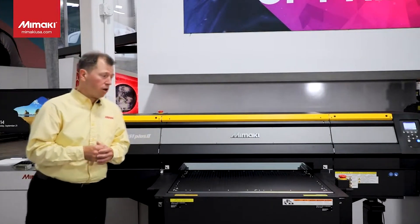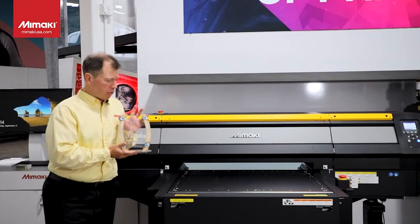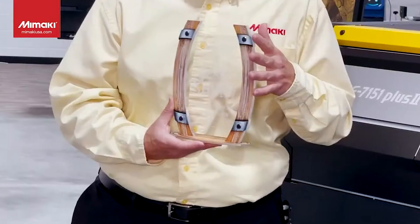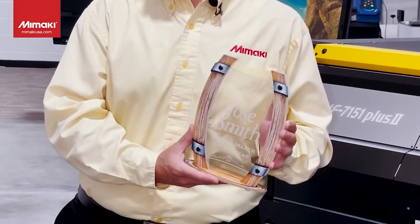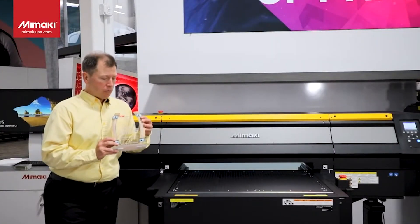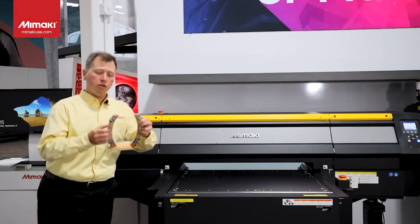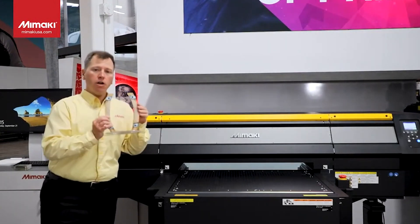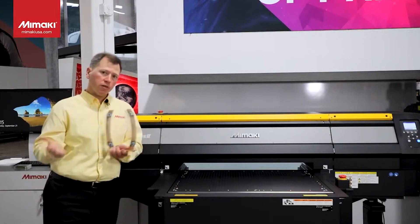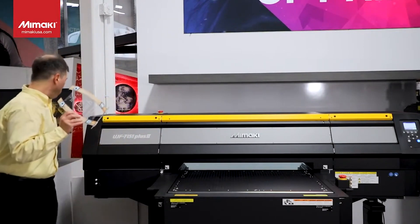Here's a great example of a product produced on this machine and then cut with a laser engraver — similar to products available through Mimaki, whether a rotary engraver or laser engraver. This particular object was produced on clear with white, printed on these pieces front and back, and then cut with the laser and assembled after the fact. You can produce everything flat, bring it to the laser, cut it down, and then assemble it to get these really unique results.